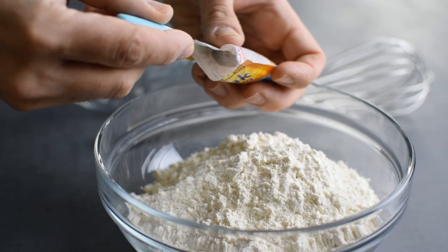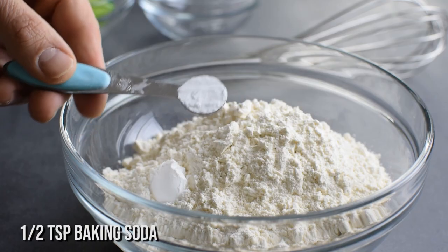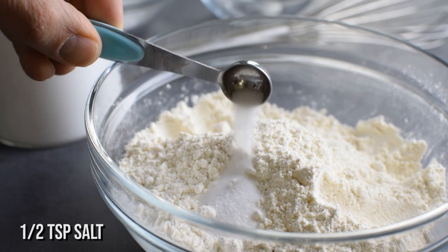To make this cake rise I'm going to use both baking powder and baking soda, which is needed for this acidic batter, and some sea salt to balance out the sweetness.